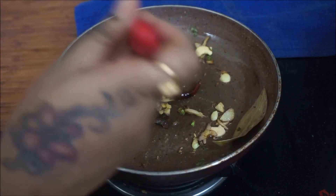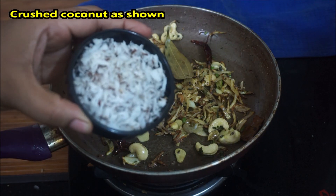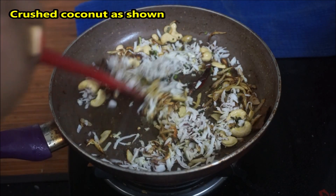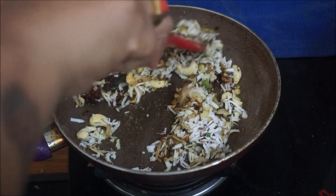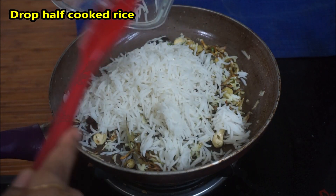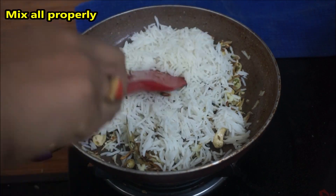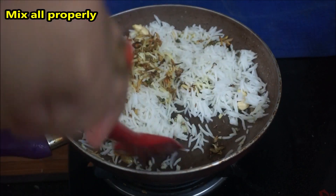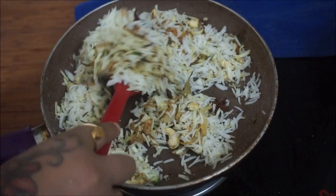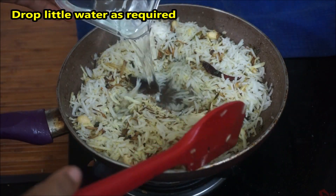The rice is very thick. We need to make a recipe for an instant dish to make it easy. The rice is very thick and dark.